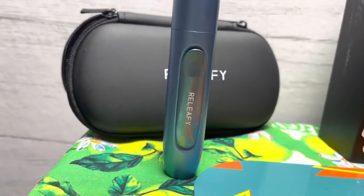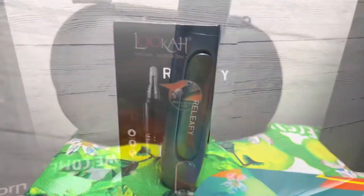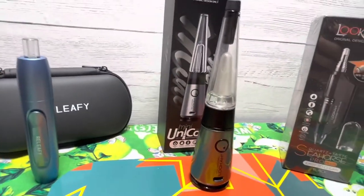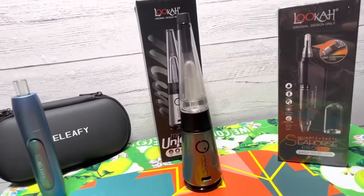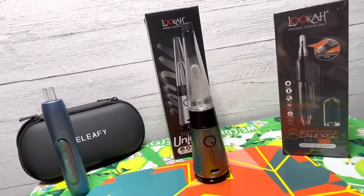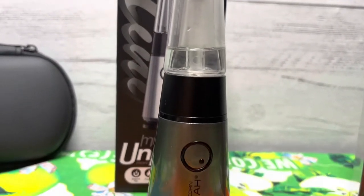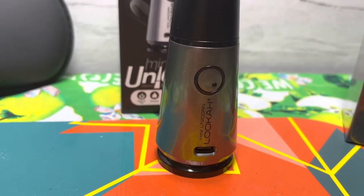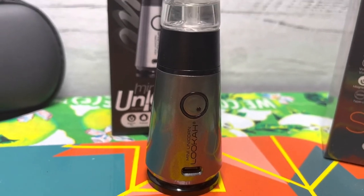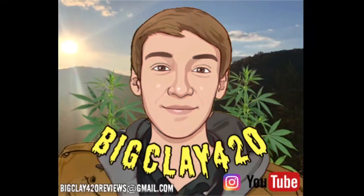I also just dropped a video on this vaporizer here — the Torch by a company called Re-Leafy. I'll leave a link in the description for both of those videos as well as Luca's website. You do not want to miss out on this 4/20 sale — with my discount code you can literally get 30% off almost anything on the website. I appreciate all the support; we're reaching 800 subscribers. Keep leaving comments and let me know what devices I should review next — peace out everybody, I'll see you in the next one.